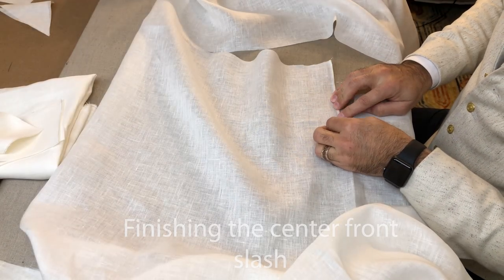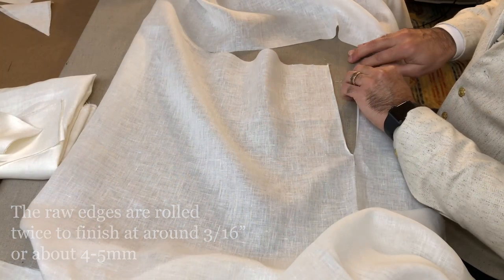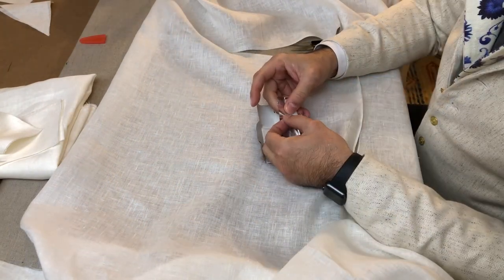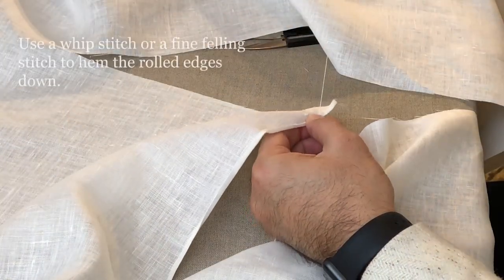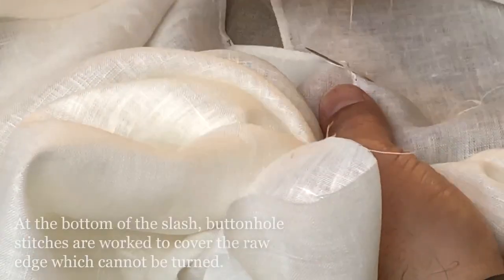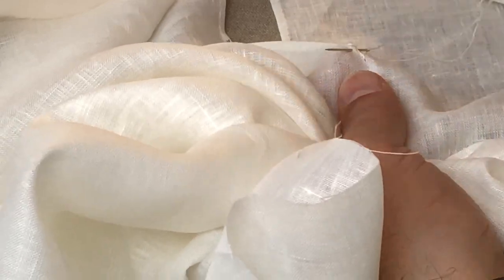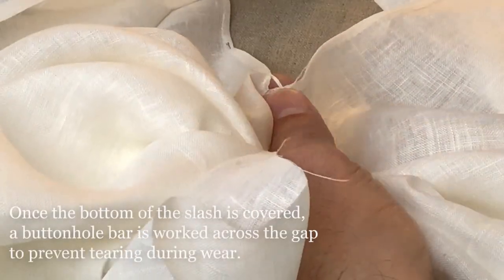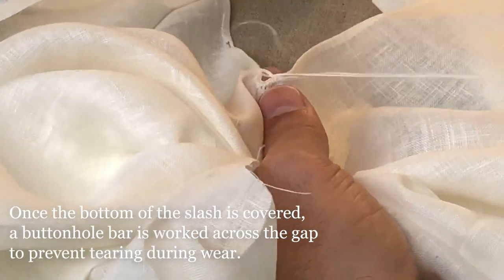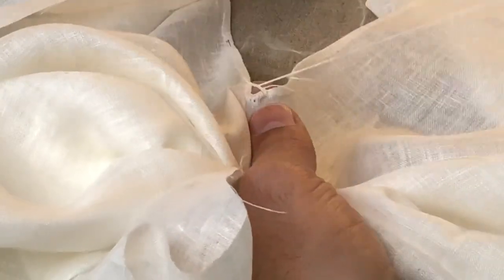Our first order of business is to finish the neck slash. I like to do this first so I have a visual reference for center front and the back of the garment, and it prevents the fabric from getting torn or stressed during the process. The edges are hemmed back, and at the very bottom of the neck we do a series of buttonhole stitches, because we can't roll around the bottom of this cut. Then we do a buttonhole bar across the gap at the bottom — this adds extra strength so that when the garment is being put on and taken off, stress doesn't cause the cut to tear. The buttonhole bar takes the stress.